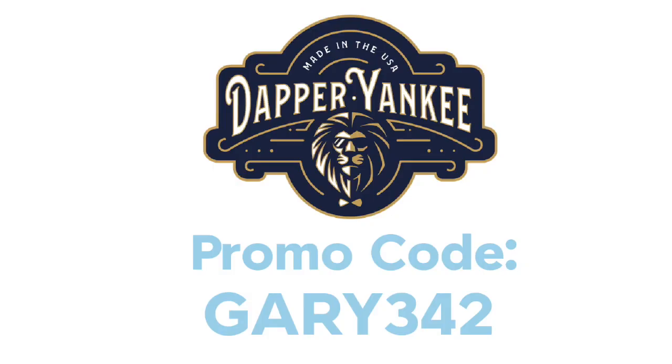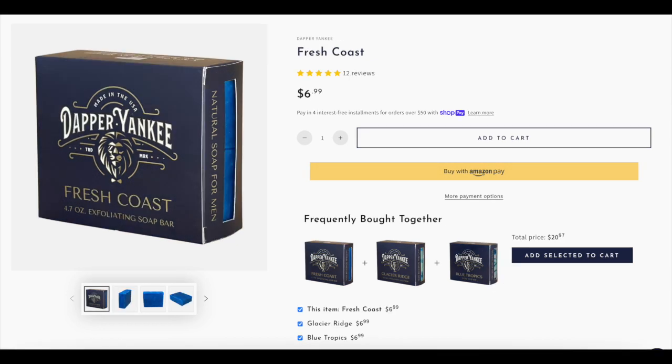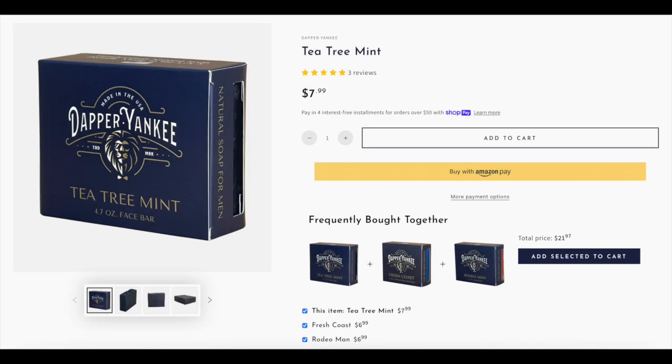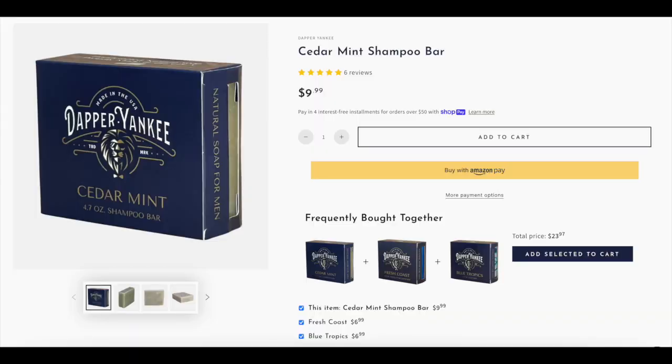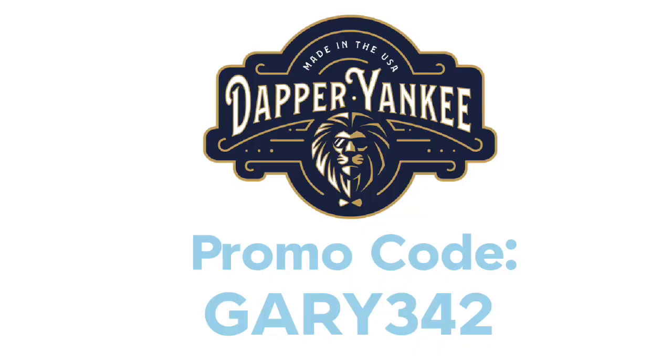You're also allowed to double your order. So you could get the Cedar Mint Shampoo Bar, Tea Tree Mint Face Bar, and Fresh Coast, and then also get the Sierra Pine Shampoo Bar, Tea Tree Mint Face Bar, and another soap of your choice for free. Or you could get two Cedar Mints, two Tea Tree Mints, and two Fresh Coasts. You can mix and match however you want — you just have to select one shampoo bar, one face bar, and one regular soap. Three bars for the price of two, or six bars for the price of four.